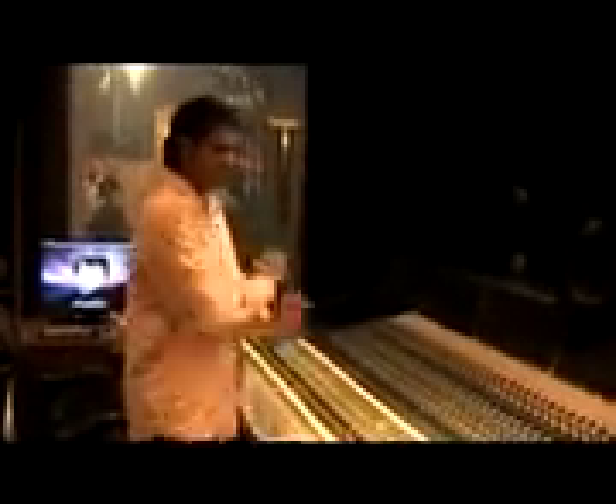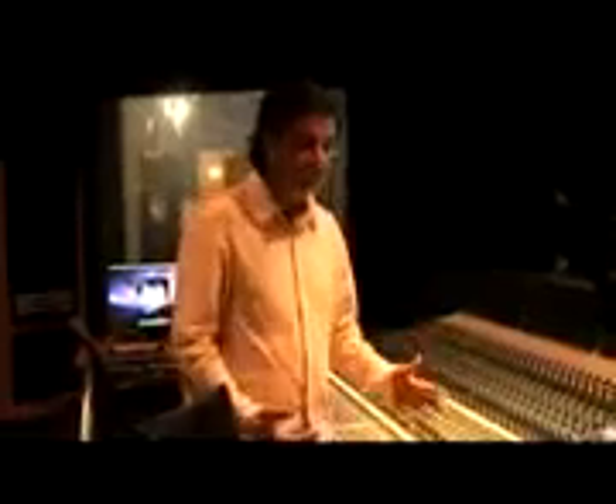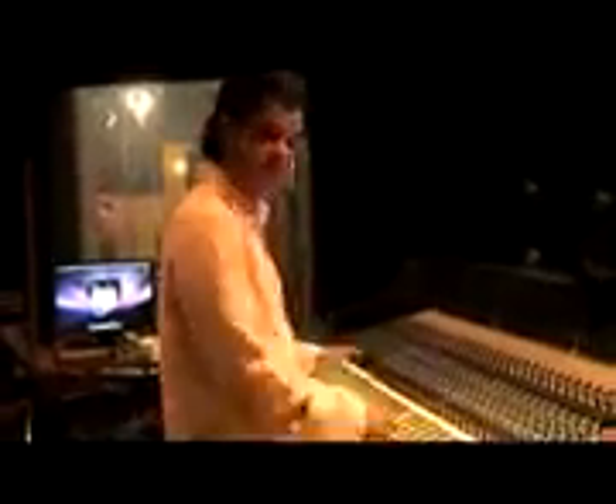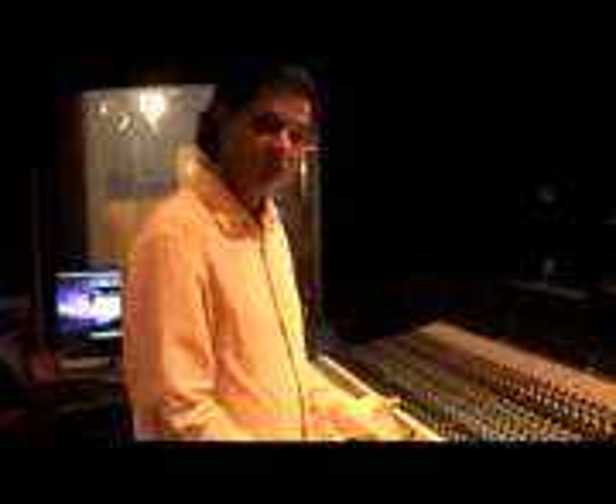So today's session: we've got cellos, four guitars, basses, tablas, a drum kit, and voices. So it should be really simple to mix it all down. We'll get cracking once we get the sound up, and as we bring up sound, we'll go through how we're doing sound for each of the instruments so you can get a behind-the-scenes look at how things are produced in the studio.